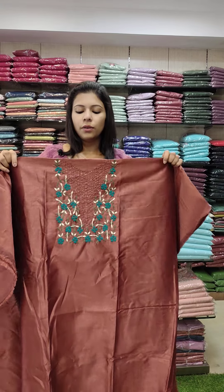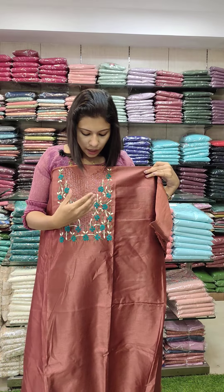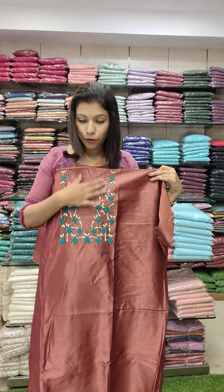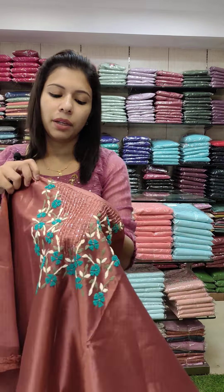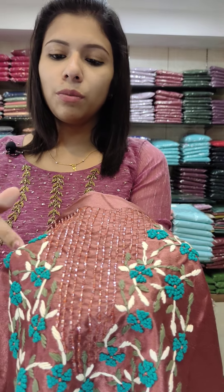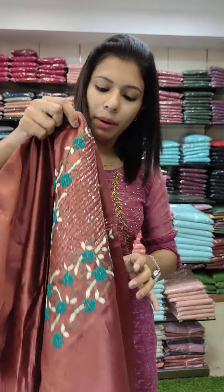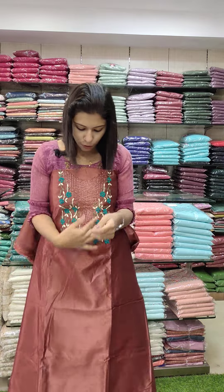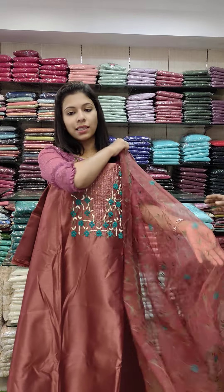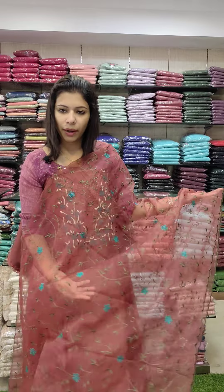First one: a bronze tone. In the shade, we have a dark green handwork. It has a full handwork style with thread and cut beads, including French knot and embroidery pattern. This is the top — we have a solar silk fabric with a full embroidery pattern.